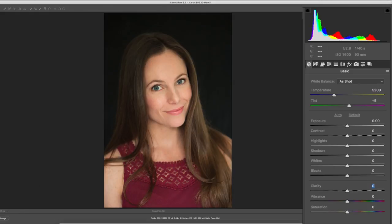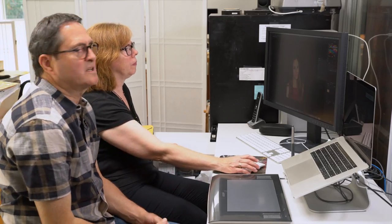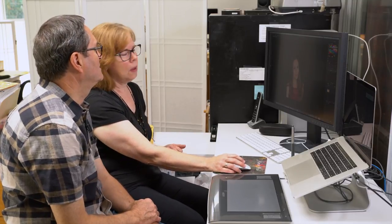There are still some things we can do to this image for sure. Are we too bright on her skin, or does that give you enough to work with? No, that's good. All right, so we're going to open our image. Camera Raw has gotten us a ways down the road, but there are a lot of other things we can still do. What would you do here at this point, Julene?